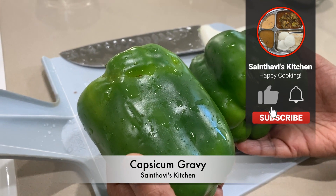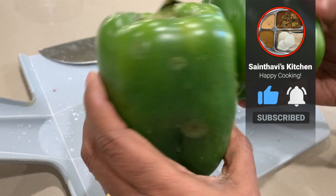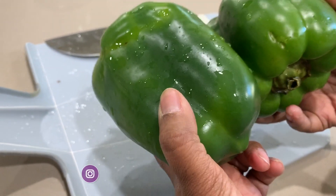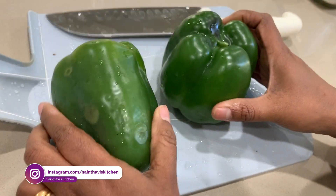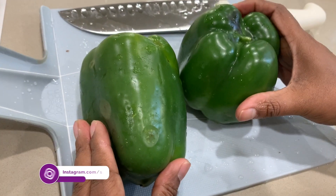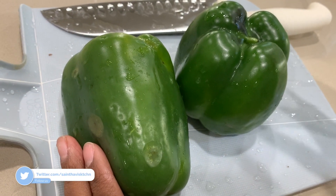Hey everyone, today we'll be making capsicum gravy, or tukku as we call it. It's a very standard gravy — you can make this and it sits well in the fridge for at least two weeks. This is a perfect side dish for chapati, rice, or even curd rice. It will be a very good combination for curd rice as a side.